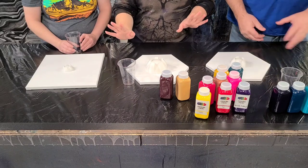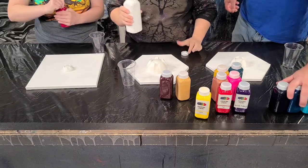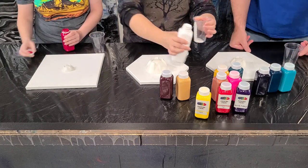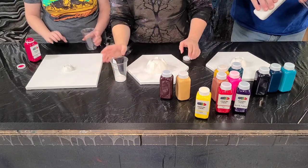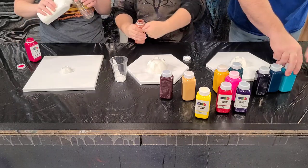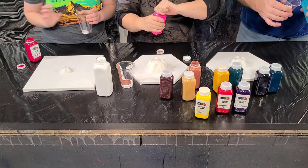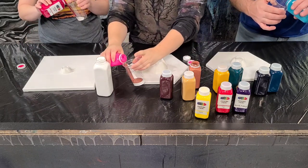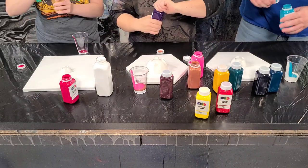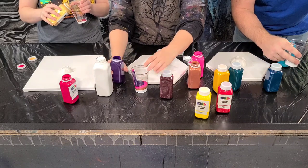Everybody go ahead and grab your colors and fill up your cups to the appropriate amount. I think I'm going beach scene again — I'm a fan of these teals. Oh, and you've gotta get the gold. I recommend pouring slowly down the side of your cup because for this, we ideally don't want to get too many air bubbles in there. Pouring down the side helps keep the air bubbles out, and air bubbles will cause cells and other things. With this technique, we're going for nice, gorgeous lines — not so much air bubbles.